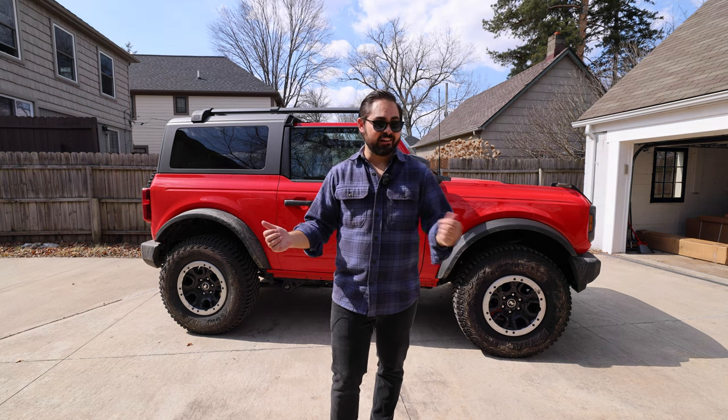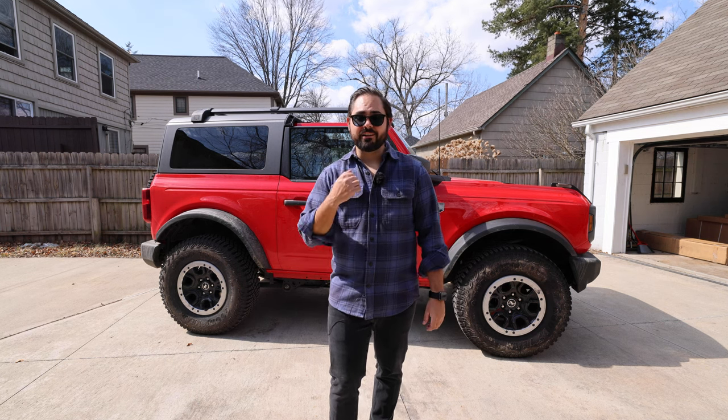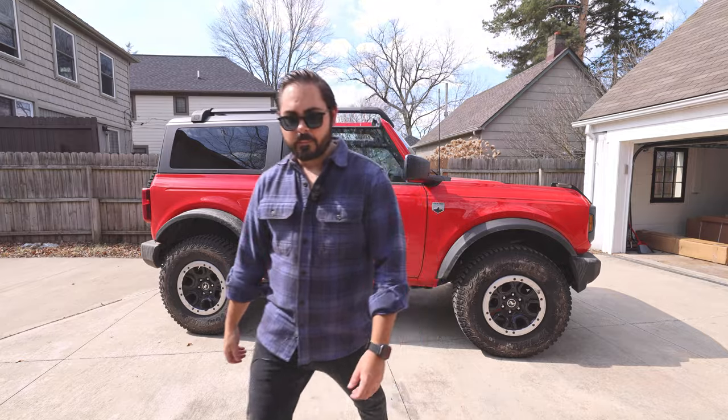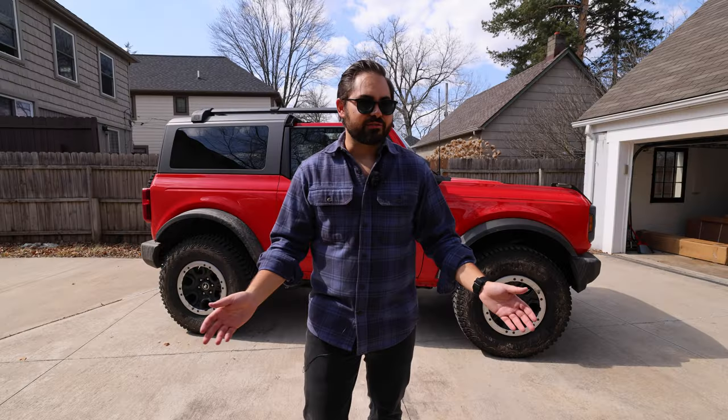Let's jump on top of the Bronco and get this front loader bike rack installed. But first we should probably unbox it, so let's jump into the garage and unbox it real quick.